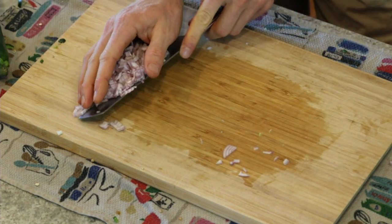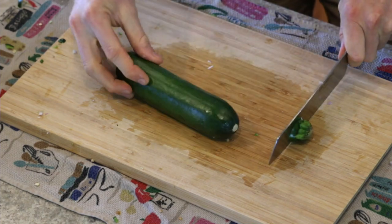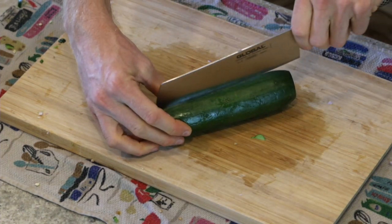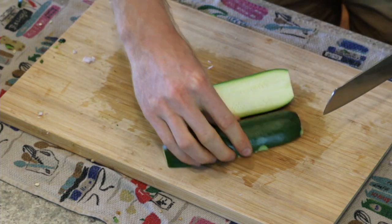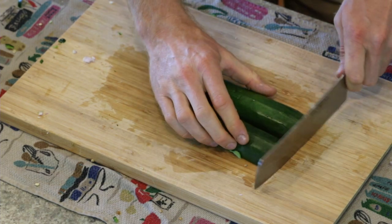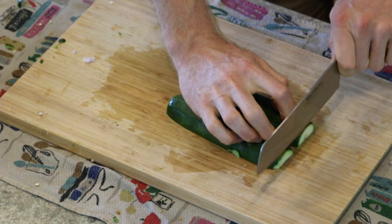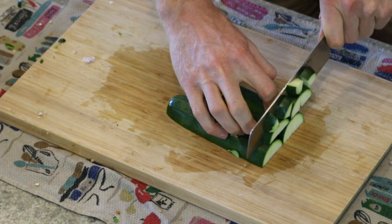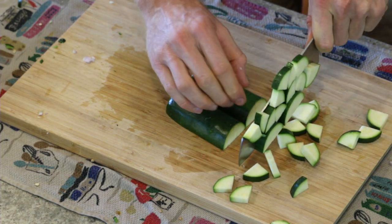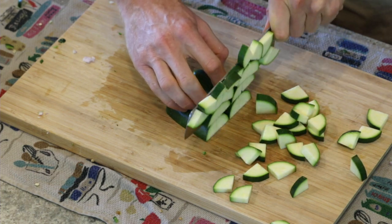Let's use that same technique for the zucchini. Take the top and bottom off, cut it in half lengthwise, flip, and cut it again so it's quartered lengthwise. Now use the same technique and slice it up however thick or narrow you want.